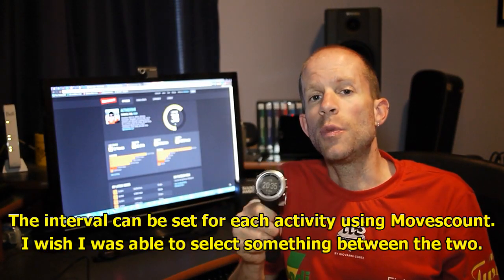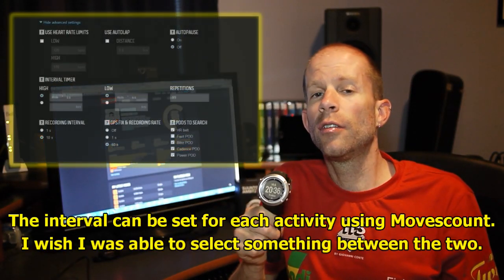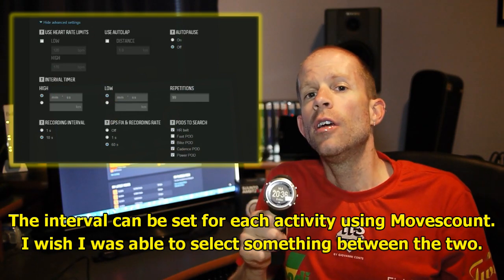One of the other settings you can change is the GPS recording interval. At a one-second interval you'll get eight hours of battery life. With a 60-second interval, you'll actually get 40 hours of battery.